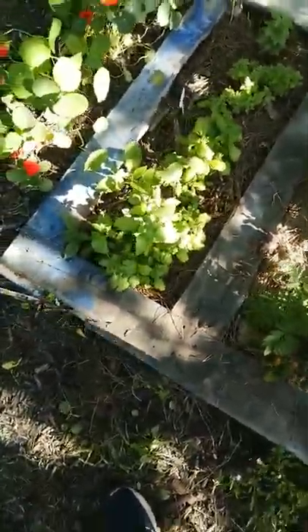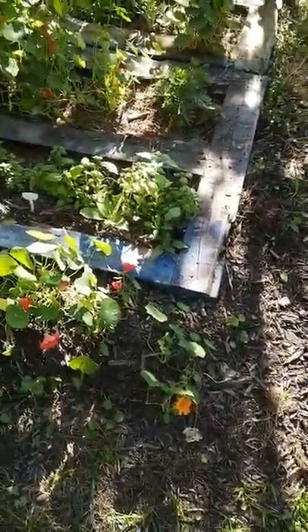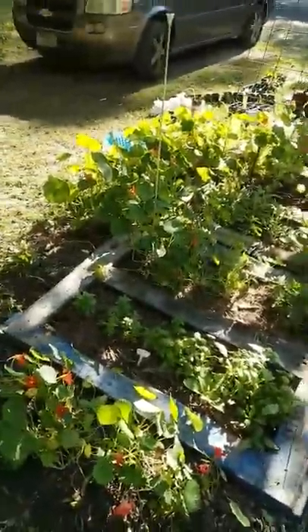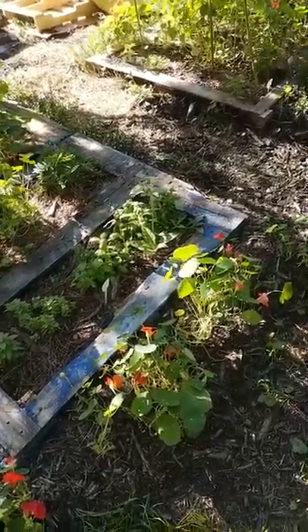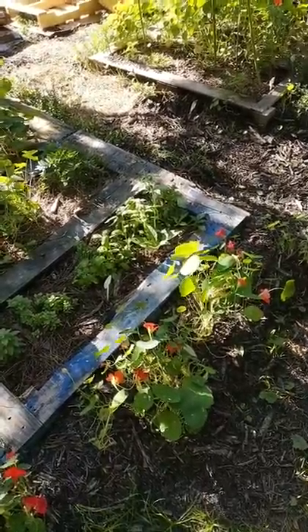There's my basil. I haven't eaten it. Have you eaten your basil today? I'm getting right to have a problem with leaf-footed bugs. They like squash — they're a little orange.